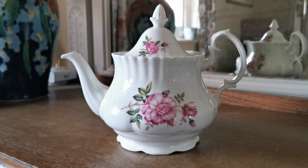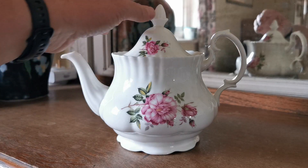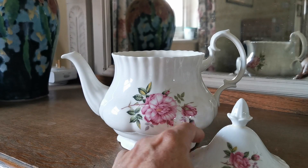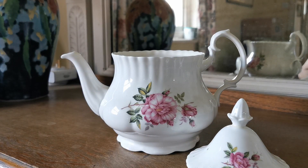Another piece of Royal Kent bone china to run you over. There is a condition note on this one though. The only part of this that we're actually selling is the teapot base, and that is because we have a repair on the lid, which basically means this is being given away free with the teapot base.